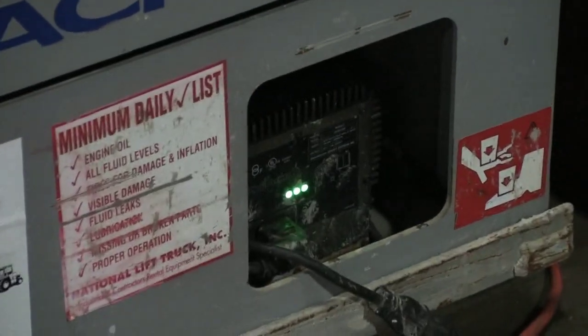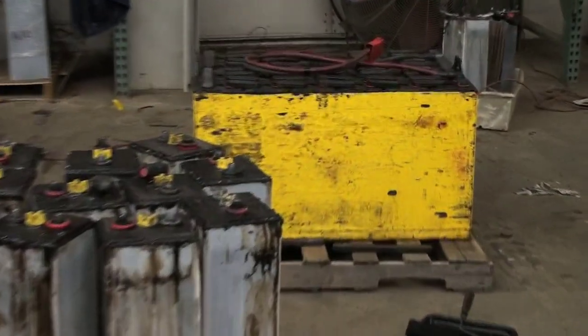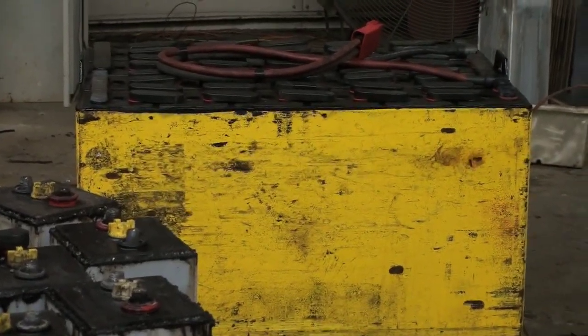Don't over-discharge batteries. It not only hurts the battery but your forklift as well. It could overheat the electrical components on your unit and cause other damages.